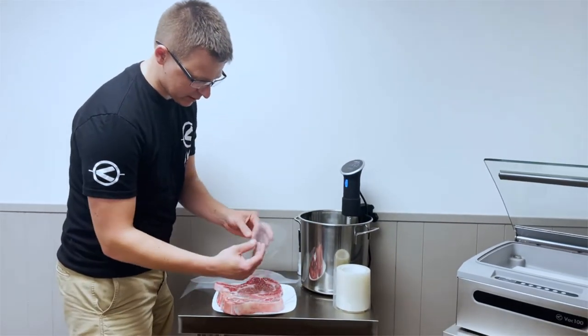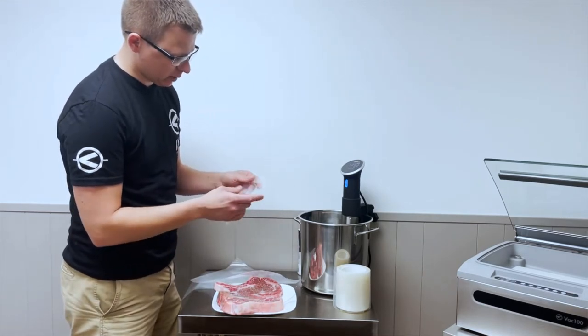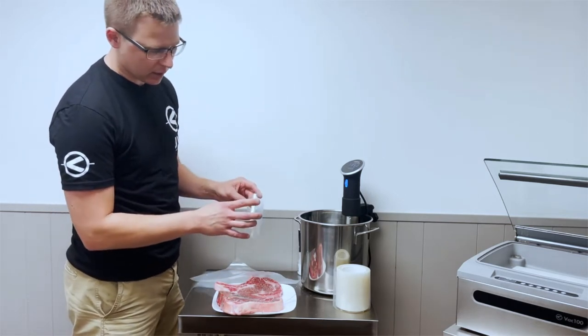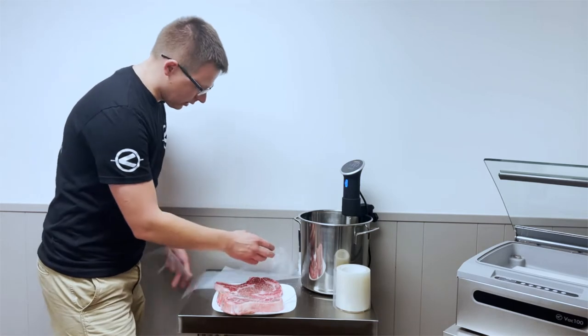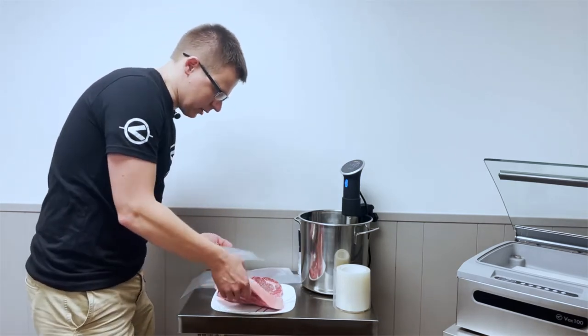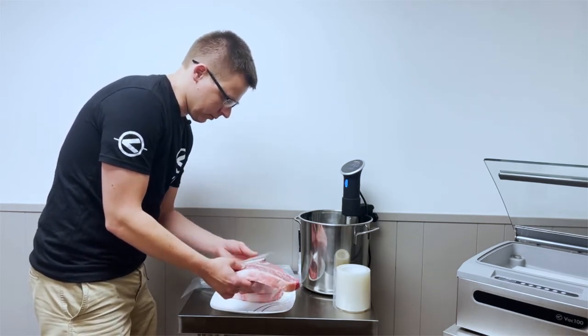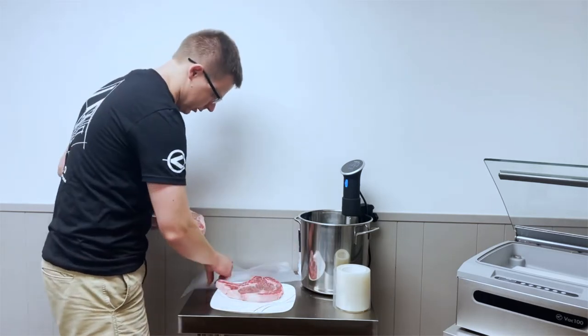The vac guard provides an extra thick layer of plastic protection around the bone. A quick tip: if you are sealing a steak and don't have vac guard, you can take a bag, cut the end off, and basically wrap it around the bone — kind of doubling it up. But the vac guard does work better, so I'd recommend it. You're basically just wrapping it around the end of the bone before placing it into the bag.